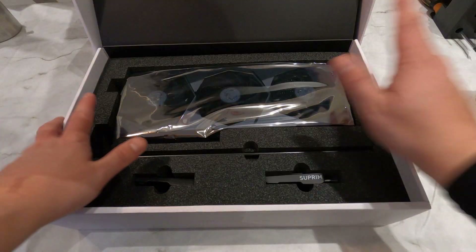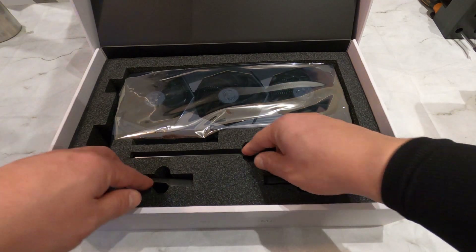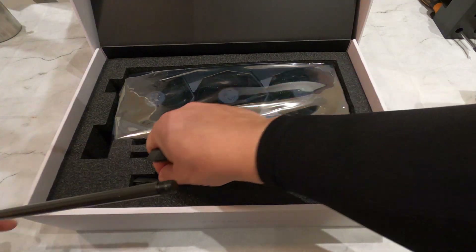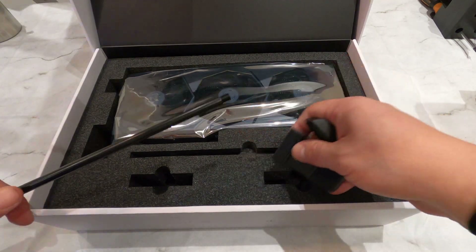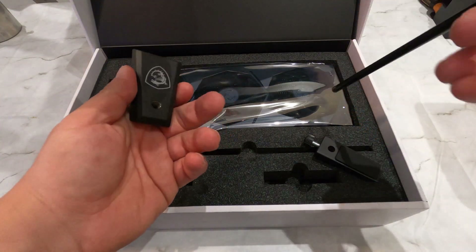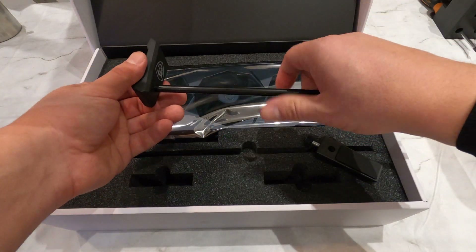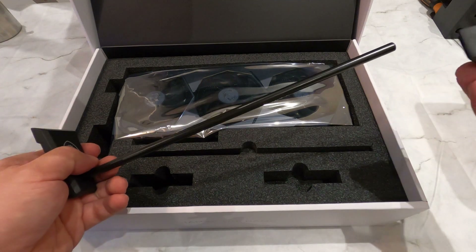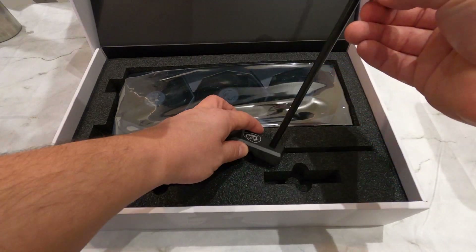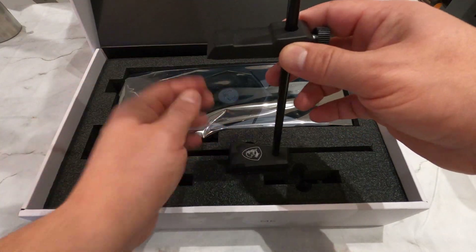Now we're getting to the good part. But before we have a look at the GPU, let's take a look at this accessory — the GPU support bracket. You assemble it and place it on the bottom of your case or any sturdy horizontal flat surface, then adjust the top piece to support your graphics card and prevent it from sagging. It's nice to see the industry starting to provide this as standard. Sagging has been an issue for several years, mainly caused by how heavy GPUs are and sometimes worsened by power supply cables pulling down on it. I won't be using this as I intend to mount the card vertically.